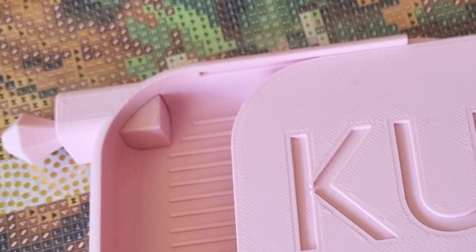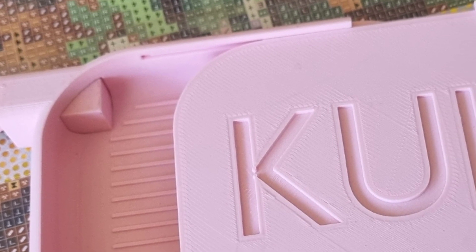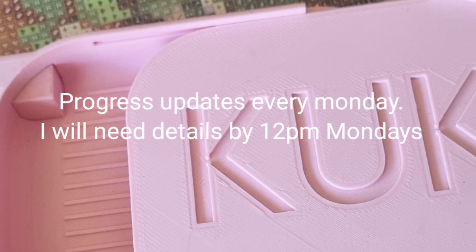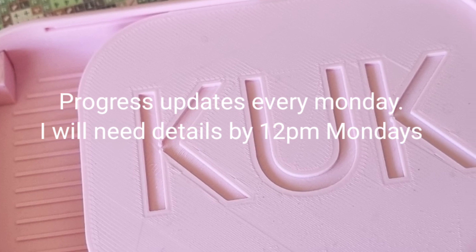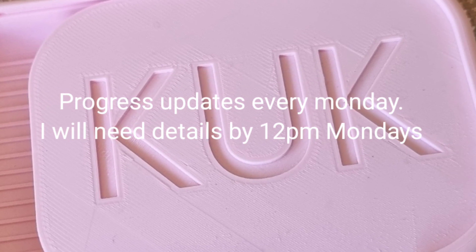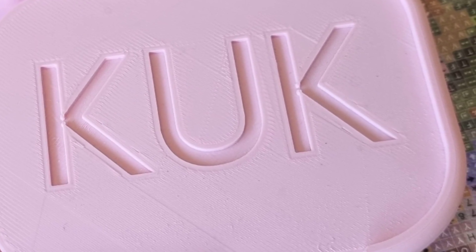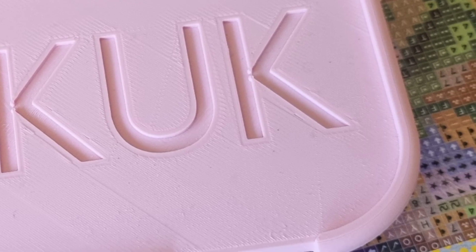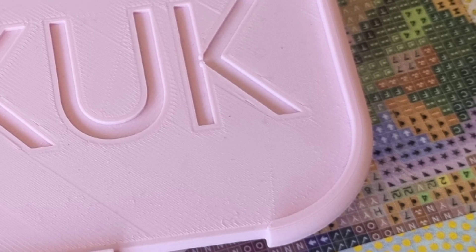Do not forget — if you are taking part in this event, you will need to update me every week on your progress, even if that progress is zero. I need you to check in with me on Sundays by sending me your results so that I can update on the video on a Monday. There will be more details coming up later as we get a little bit closer.